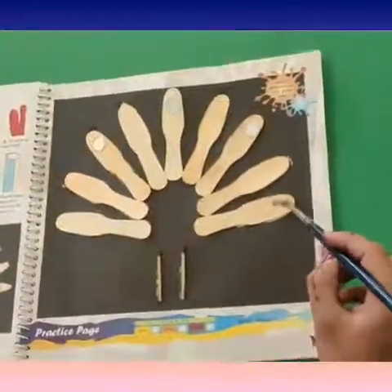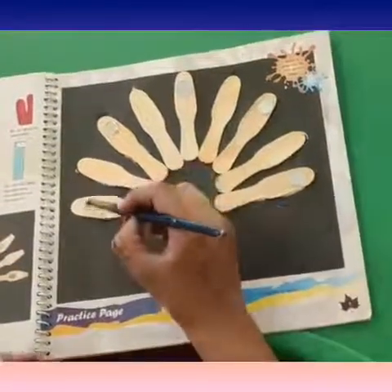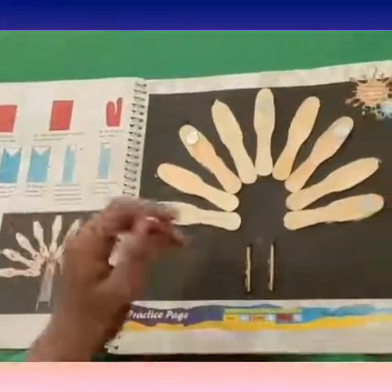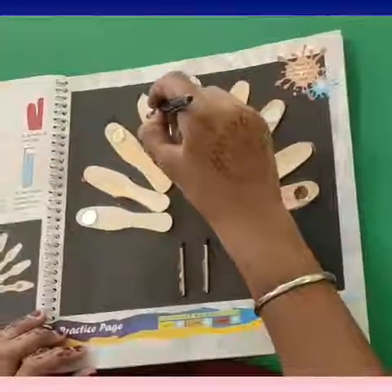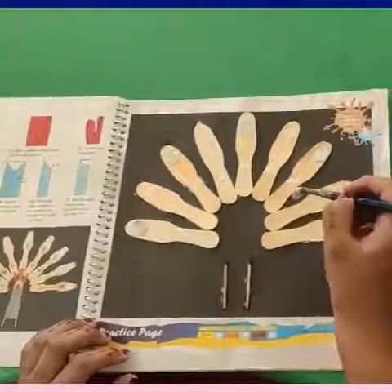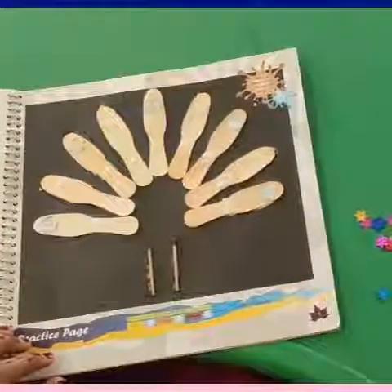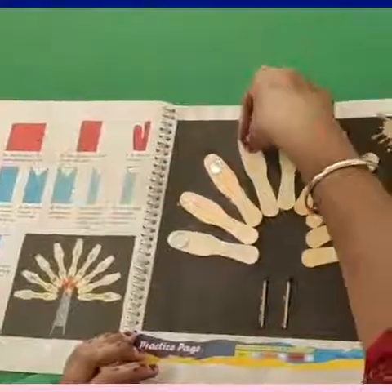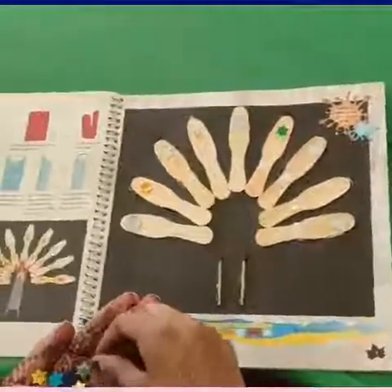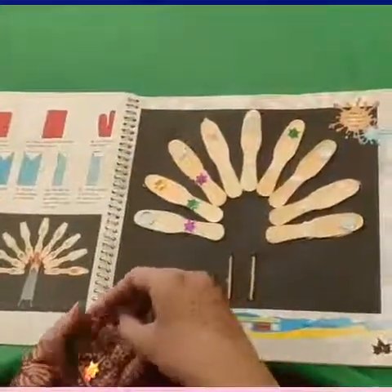Kids, do you know the peacock is our national bird? It is the most beautiful of all the birds. Side by side, we will recite a rhyme: Peacock is the national bird of our country sweet India. He dances in springtime when the rainbow he sees. His colorful feathers just shake in the breeze. Peacock is the national bird of our country sweet India.